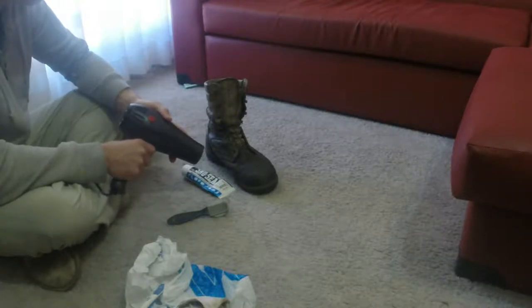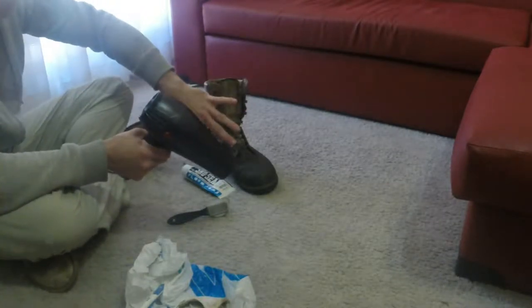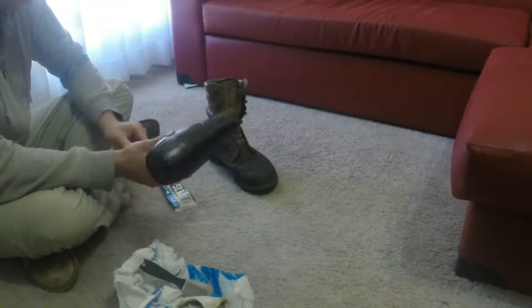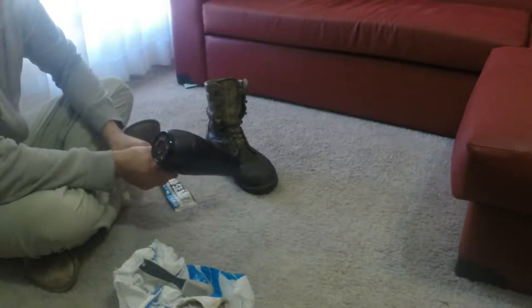So let's get started. The first thing I'm going to do is pre-clean the boot — I already took the shoelaces out — and then I'm just going to heat up a part of the boot and show you what it's like.